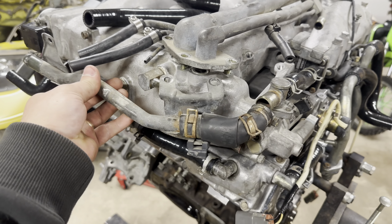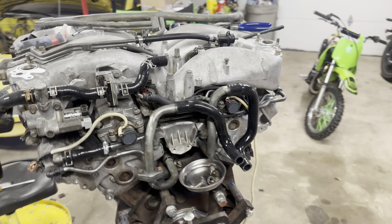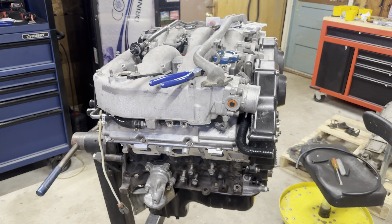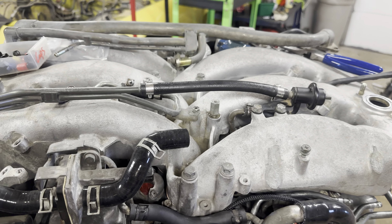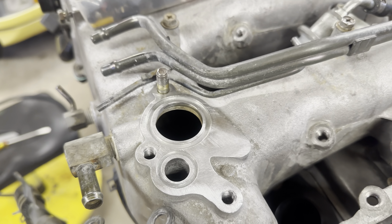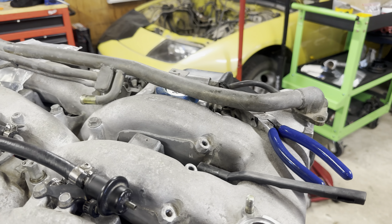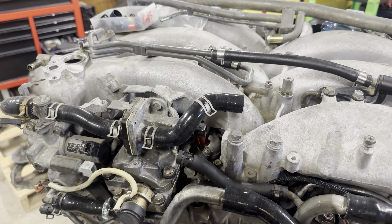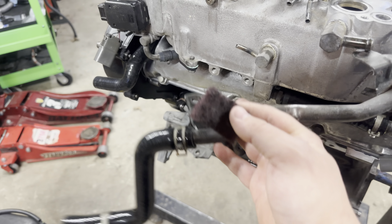I stayed up all night on this thing and made quite a bit of progress — got a lot of hoses on and dealt with the fuel line. I had two regulators for some reason, so I went to my parts car and got a damper from that. I'm cleaning off the surface for the balance tube right now, got new O-rings to go in there, then I'm going to clean the balance tube up and mount it all up.